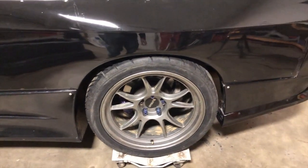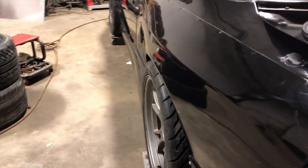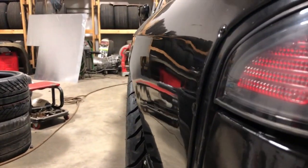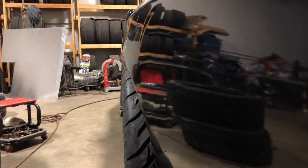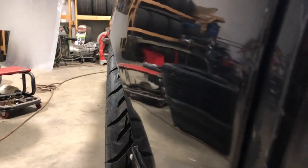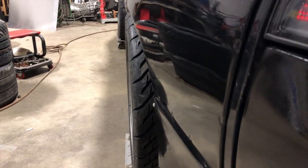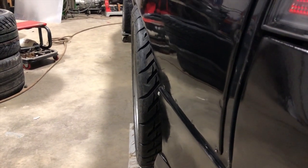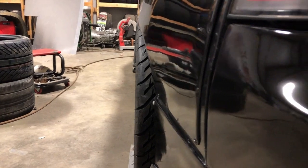Let me flip this around so you can see what the fitment is like with wider tires on the back. You might also notice it's poking out a little bit — this side has a slight positive camber because I smacked the wall in Orlando, unfortunately, and I had to eyeball-align it. But it was pretty close, and even as the suspension compresses, it's plenty for this to clear. Pretty happy with that.